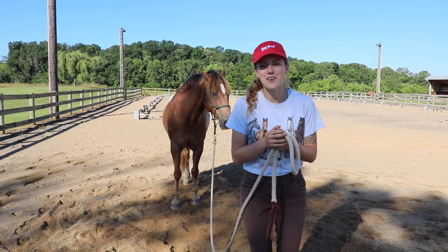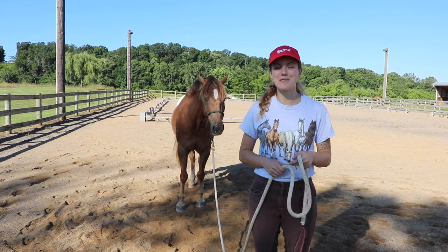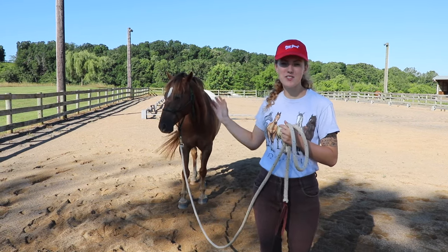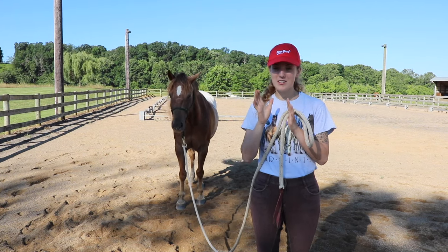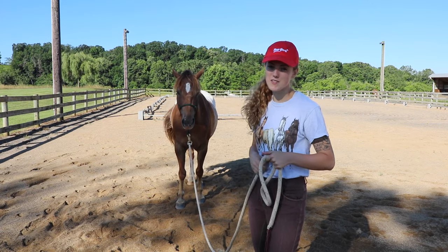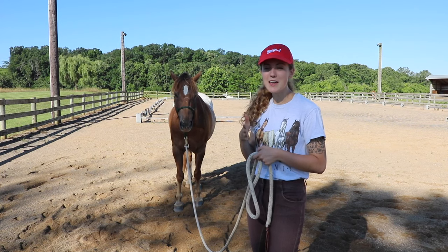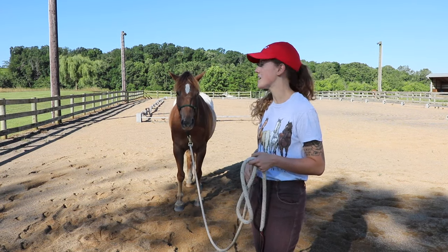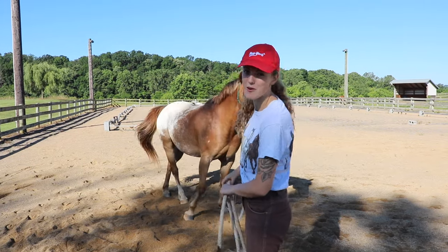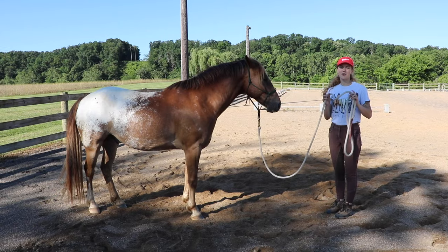How many of you have had a horse that just does not like to stand still? It's annoying, but it's also a great thing to teach your horse to respect — simply standing still and looking to you until they make their next move. Tucker here looks like he's almost falling asleep; he hasn't moved this entire time I've been talking, and that's great. He's looking to me to see when his next move needs to be.